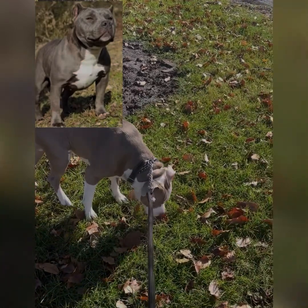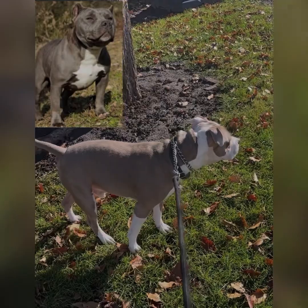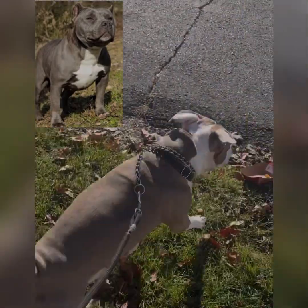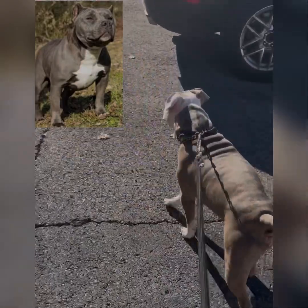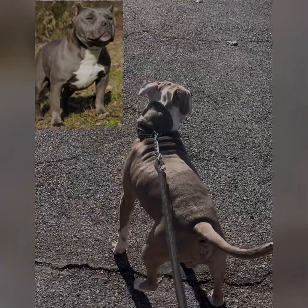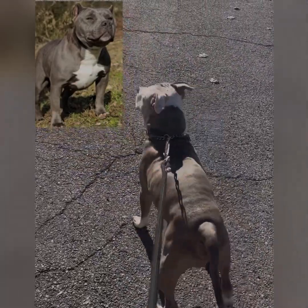Alright, so we got Zeus right here. As you can see, that black gold is looking nice on him, looking really good. Let me come off the grass with him. Let's go out here to the parking lot so you can see him a lot better. Check him out — look how he just fills out really nice from that black gold dog food.